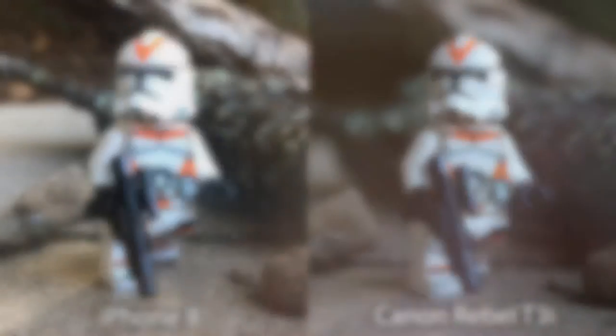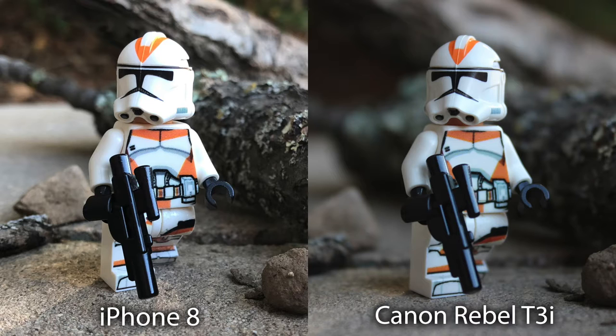Now of course you won't get the same quality with a phone camera, or the same focus and depth that you would with an actual camera, but as long as your shots are well lit and your camera is set up close to your subject, you should be fine for the most part.